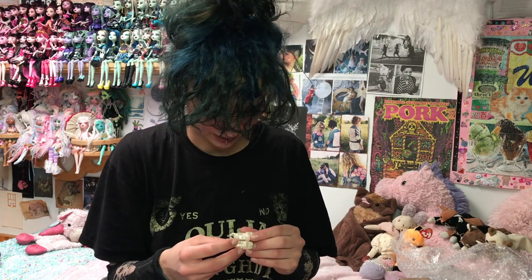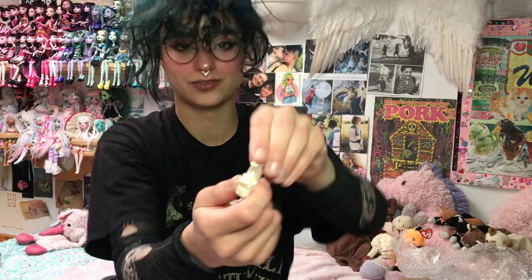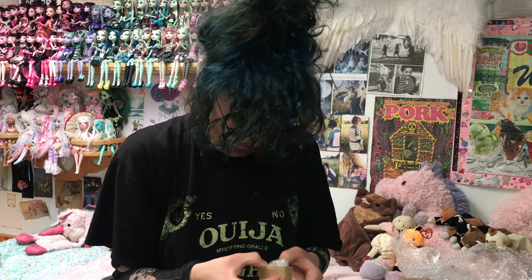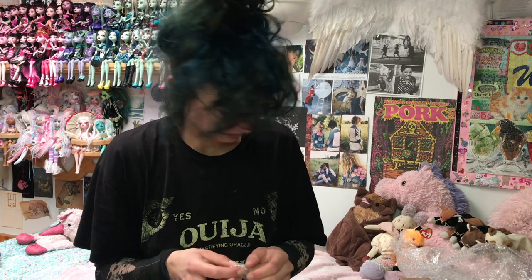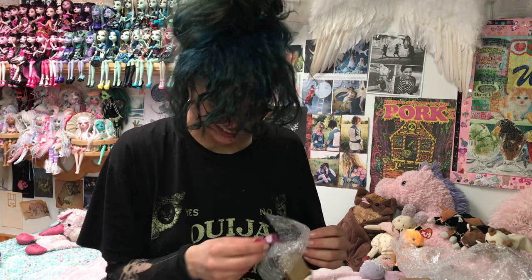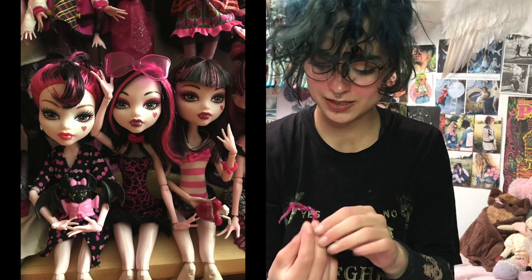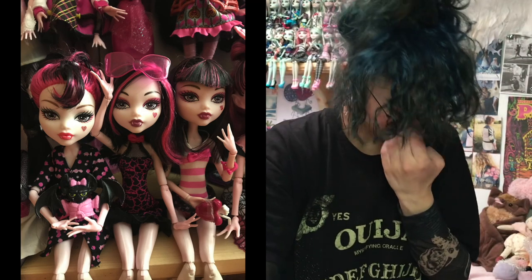These are so cool — it's like icicle shoes. I think they're for Abby, and they have these gorgeous flowers on them. Oh yes, sunglasses for my Draculaura Roadster who's missing her sunglasses. These are so cute — they're like pink and they have this little bow in them. How precious. Little doll sunglasses are so cute.